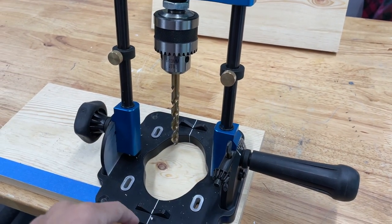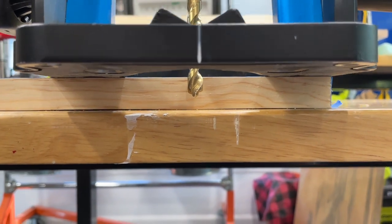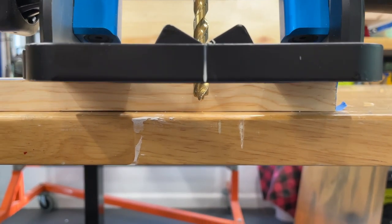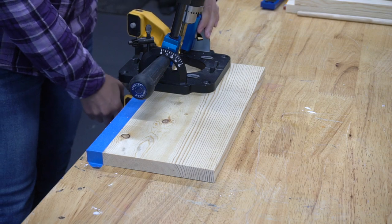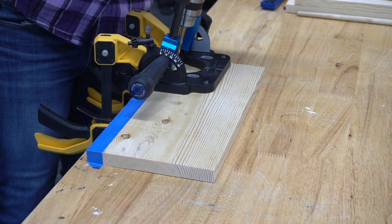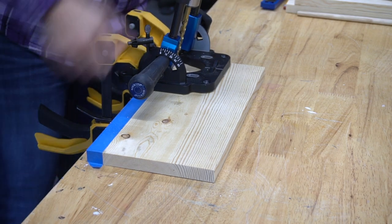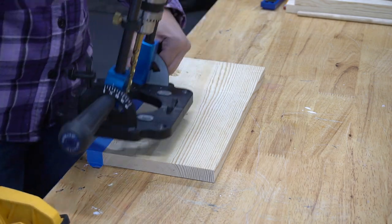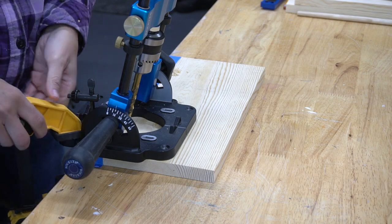The drill press has stops that you can place to make sure you don't drill too deep. Here you can see when my drill is on top of the stops, the bit won't go through the wood. With that set up, I clamped the drill press to the wood and table and made the first hole, then moved on to the second hole.